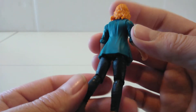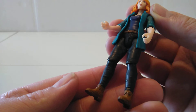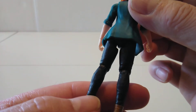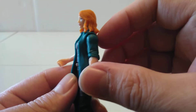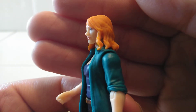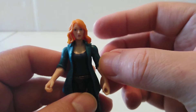Very cool, very nicely detailed in the pants and boots — a little bit of wrinkling in the pants. There's a very nice detail in the face as well: the eyes, the lips, everything. Overall this is a very good figure. Very happy to have this.